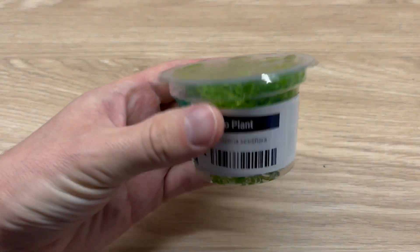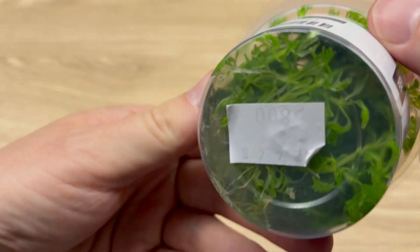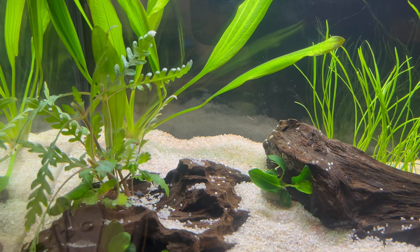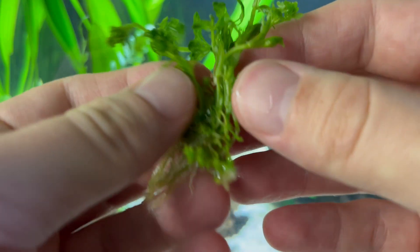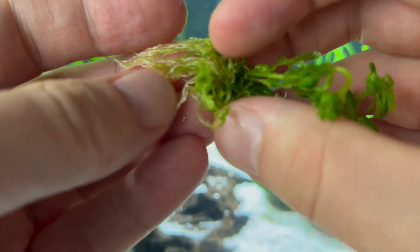But to balance all of this out, we need to be aware of the disadvantages of in vitro plants. First of all, fragility. In vitro plants are much more delicate than potted plants. So during planting, we need to be a little bit more careful with them and try not to crush or destroy them in the process.